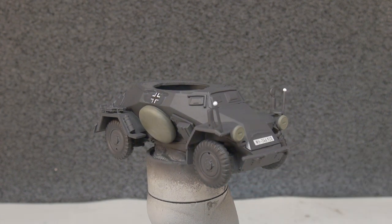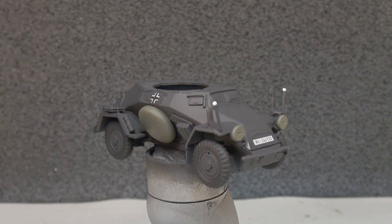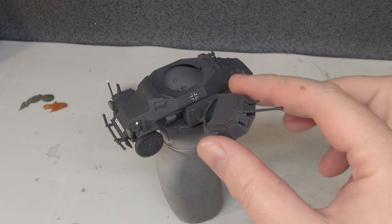Once the decals have settled, we're going to cover the entire model with a coat of satin varnish - a slight gloss varnish - put through the airbrush. We want to protect the colours we have now before the weathering steps. So we let it dry, satin varnish the whole vehicle including the turret, and then we'll look at the beginning of our weathering.